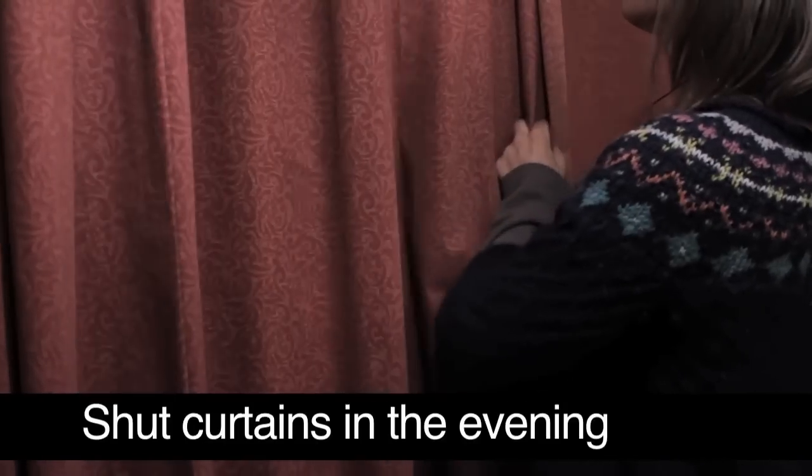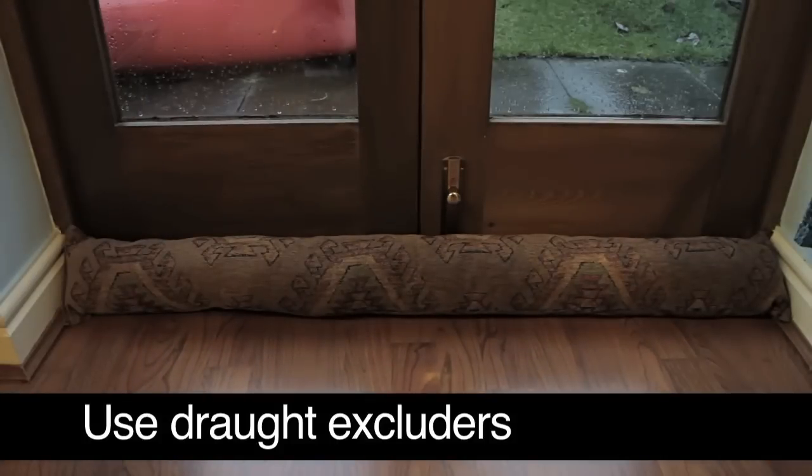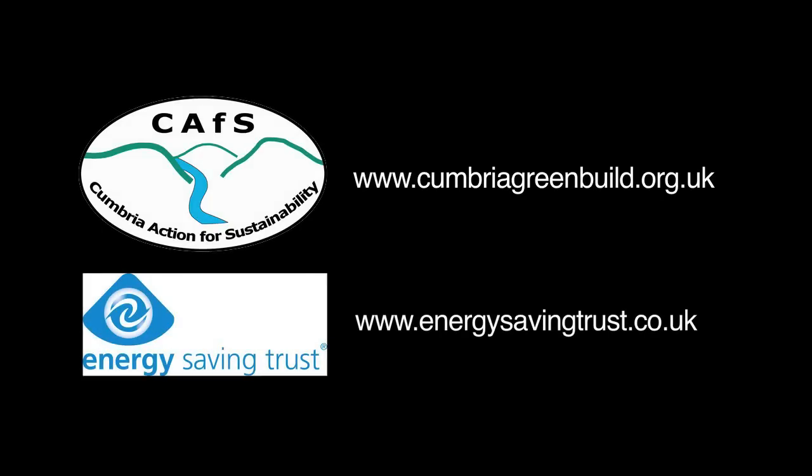Shut curtains in the evening. Close internal doors. Use draught excluders. Visit these websites for more information about draught proofing and chimney balloons.